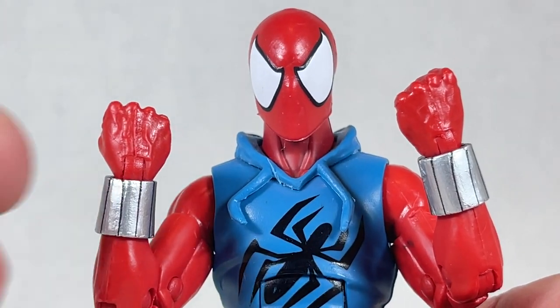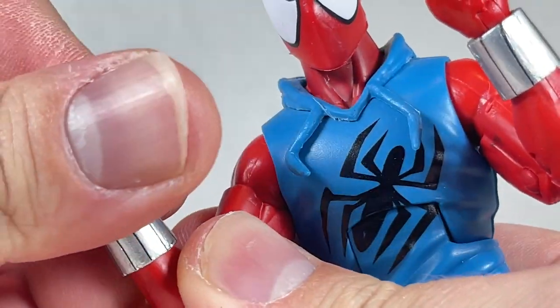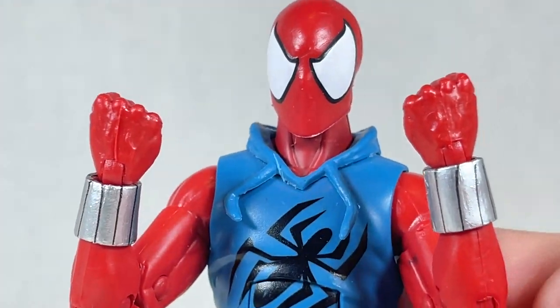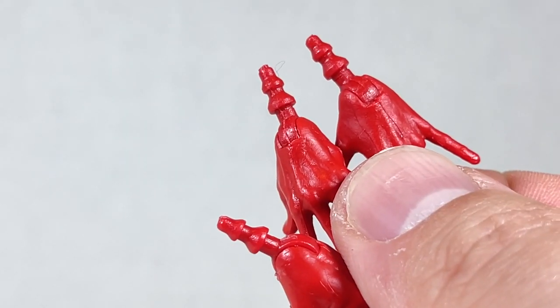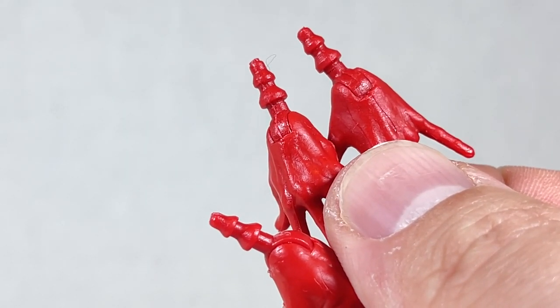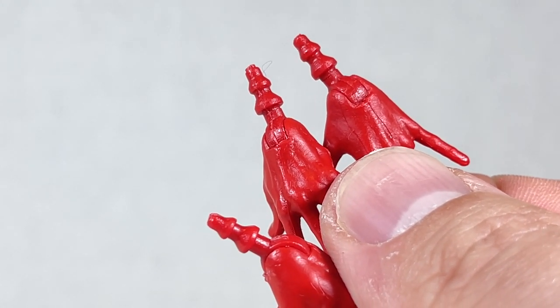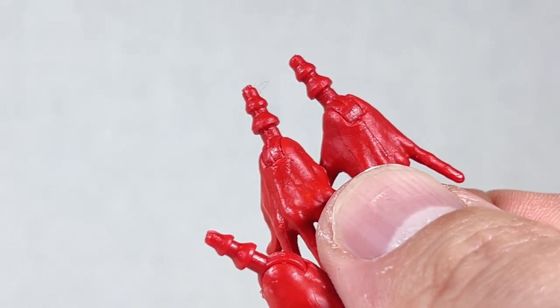His final accessory is a pair of fists that are pretty cool — you can swivel and also hinge them to your delight. They're the same mold we've seen before, but no less helpful. One thing to mention is that this is an older figure, so these are older styled pegs — double mushroom pegs — and I like the newer ones better as they're easier to put on.